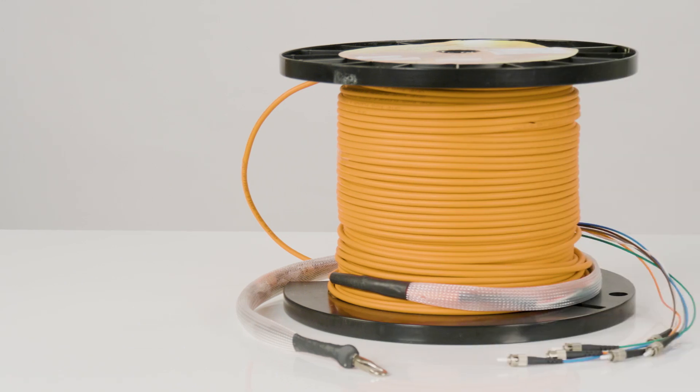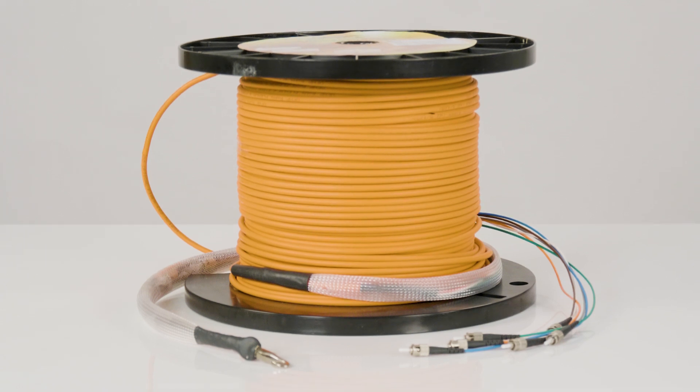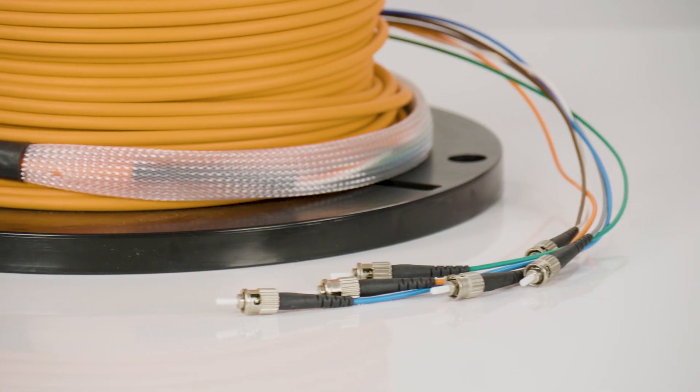If your install is all indoors, the most commonly used jacket type is our indoor plenum braided. It utilizes 900 nanometer tight buffers, Aramid yarn strength member, in a heavy-duty distribution style jacket.